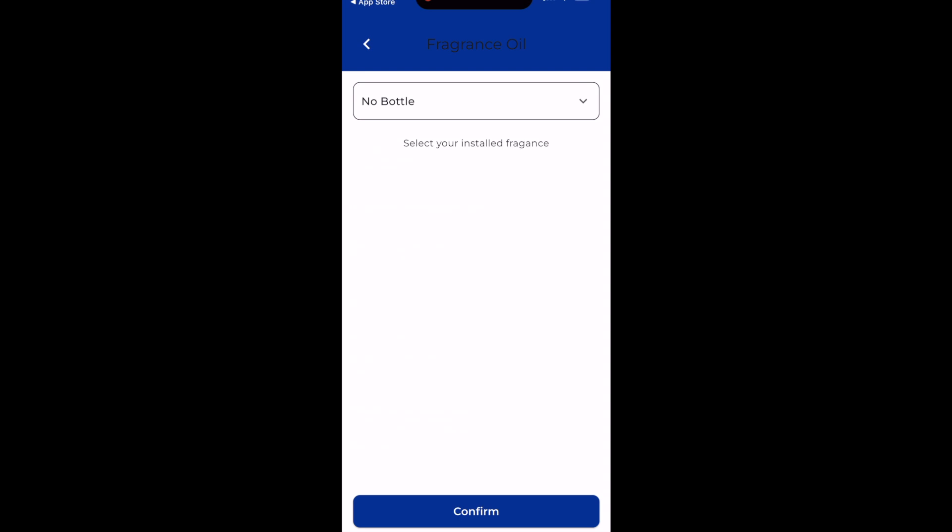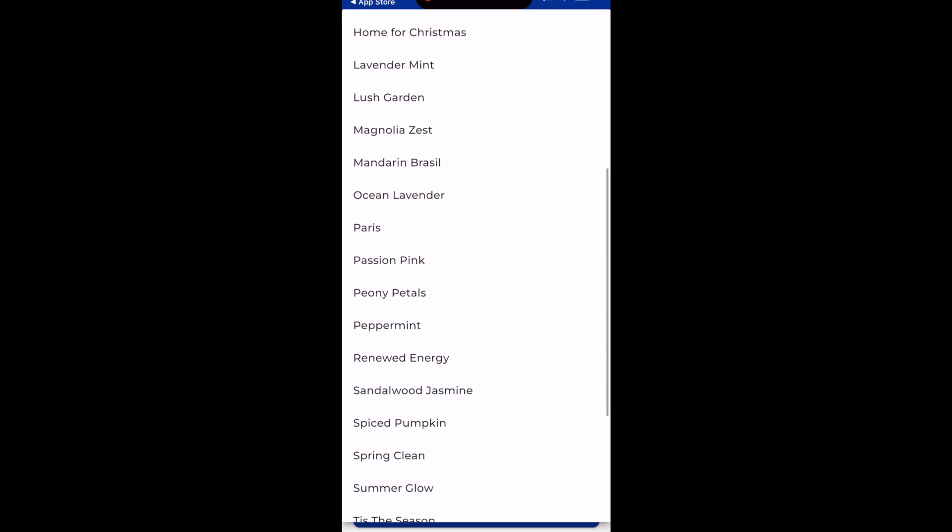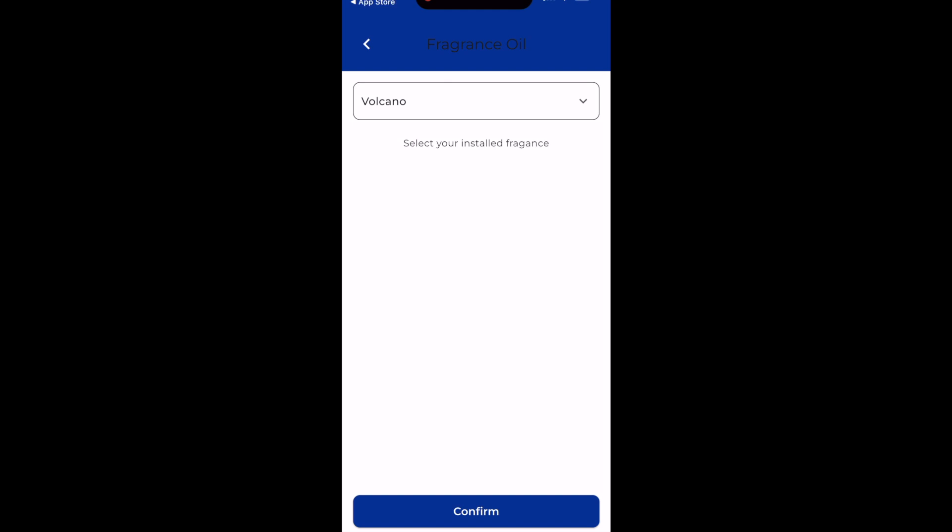This fragrance oil tab is where you can select what scent you have in the Diffuser. That doesn't actually change anything in the settings — it's just for you to remember.